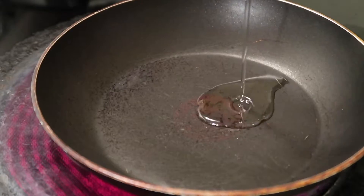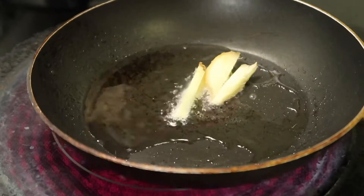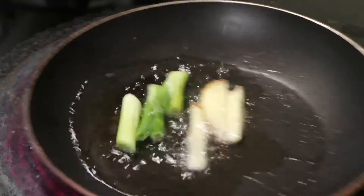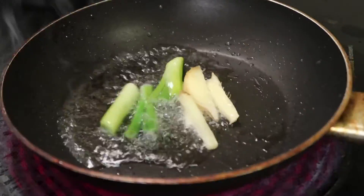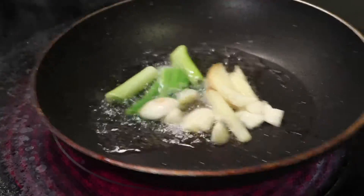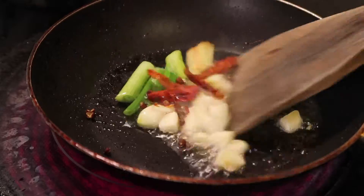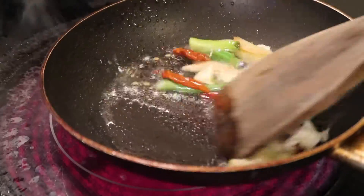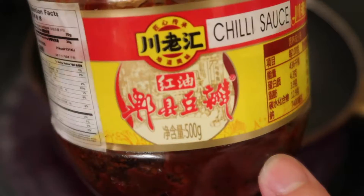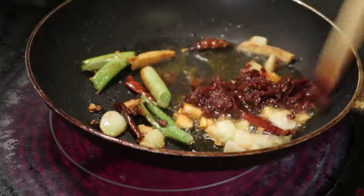Heat up cooking oil in a pan, then add sliced ginger, shallots, and garlic and stir until aromatic — about 30 seconds. Add dried chili and peppercorns and mix with the garlic and ginger. The signature sauce of Sichuan cuisine is doubanjiang. Add the doubanjiang and heat for 1 minute until the oil turns red.